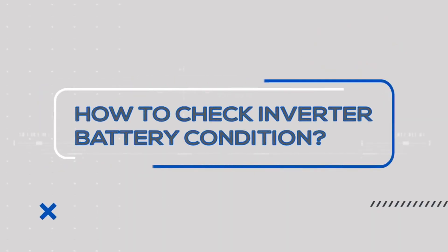Hello, I am Neeraj, your expert advisor from Luminous. Today we will tell you how to check the inverter's battery condition.